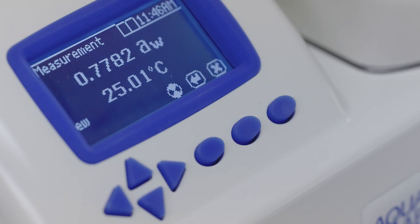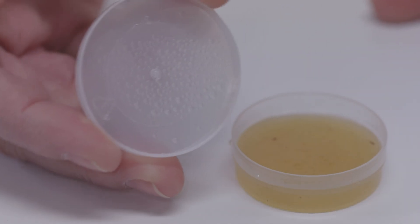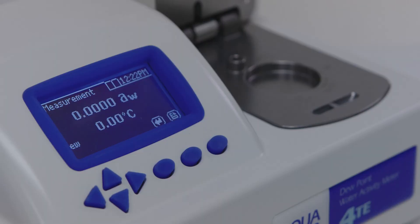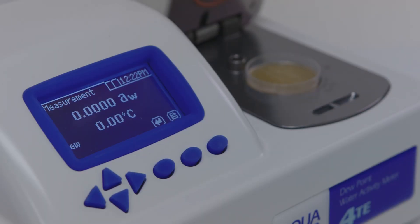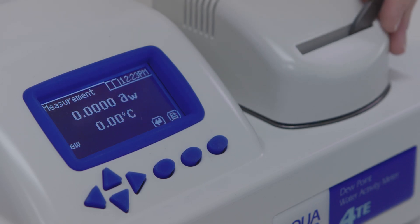Three: your sample temperature and block temperature need to be in the same general range before your reading can be taken. If it's too hot, water can condense on the inside of the sensor chamber. This ruins your water activity readings. If your sample is too hot or too cold, the instrument will ask you to take the sample out. If the temperature is only off by a few degrees, the instrument will wait as the sample comes to temperature.